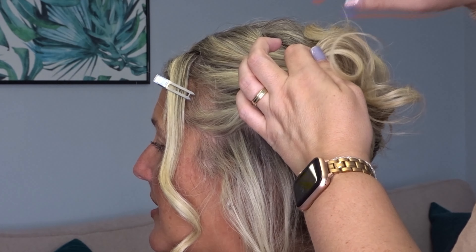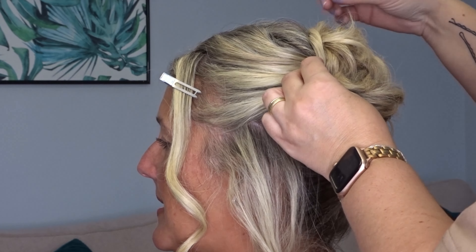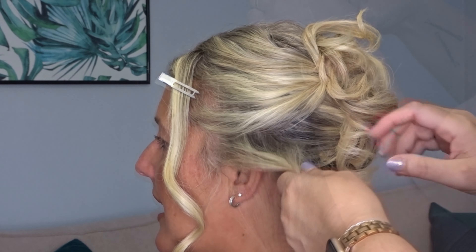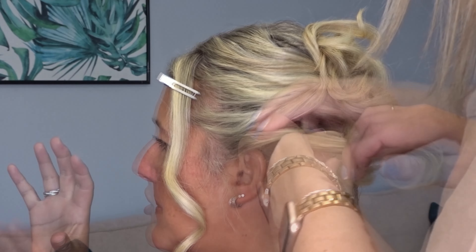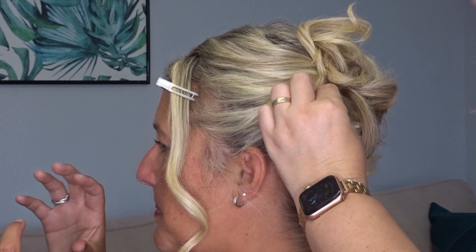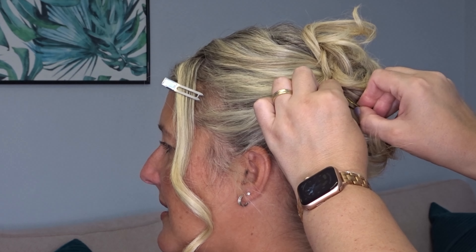Take your second section, twist it towards the face and bring it up and over the top and to the right hand side, securing with a couple of bobby pins. Then take that last section and pin it midway down the length of the twist with another bobby pin.